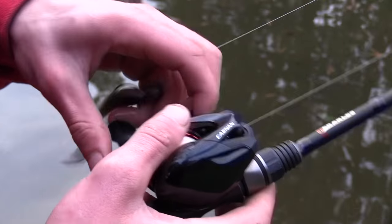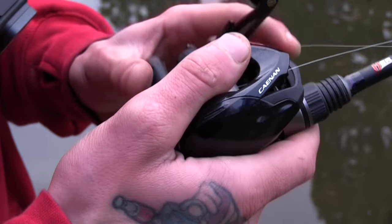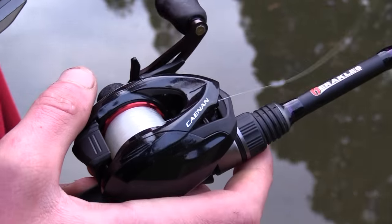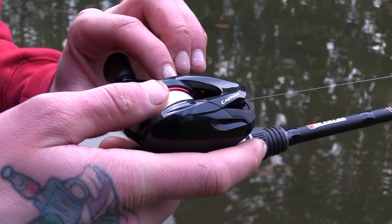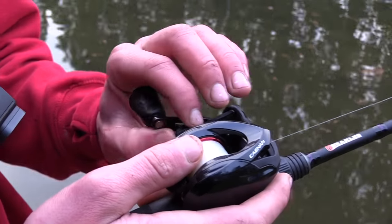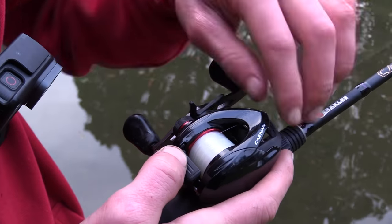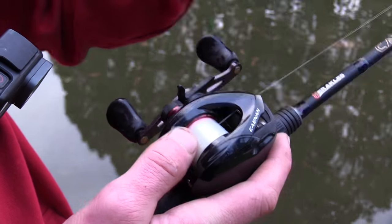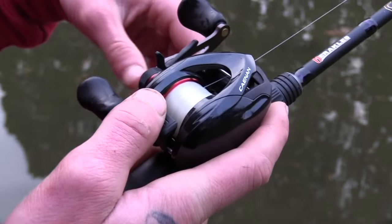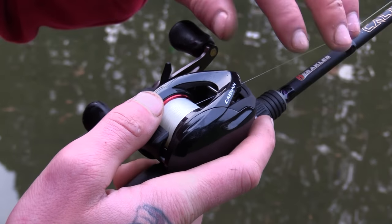I've loosened the drag off so you can pull line and the fish can take line, and you're just tying it up by twisting that - and that's tight. So this is the spool tension for when you're casting. I'm just going to loosen it right off, so at the moment when you disengage the spool the hub spins really fast, and that's no good for casting because you'll get an overrun.